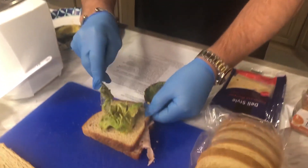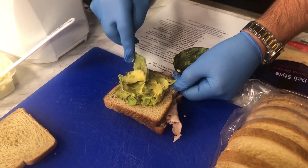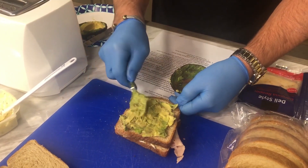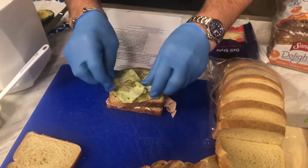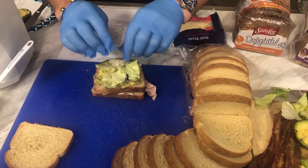By the way, avocados are on sale at two of the bigger grocery stores in the Des Moines area for 28 and 29 cents, so check the ads. Aaron Byrd said he slices it or smashes it — either way works. Now Aaron also used a little bit of lettuce, so we'll put some lettuce on here to give it a little crunch.